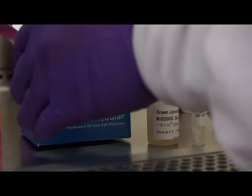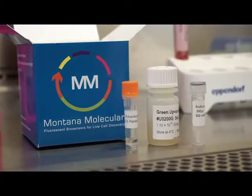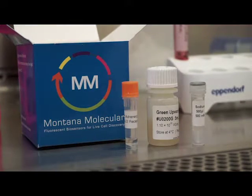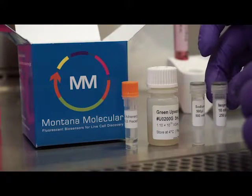The receptor control — in this case the beta-2 adrenergic receptor — can be used to optimize the assay and serve as your positive control. In the CATIS kit, the agonist that activates the receptor control is isoproterenol.